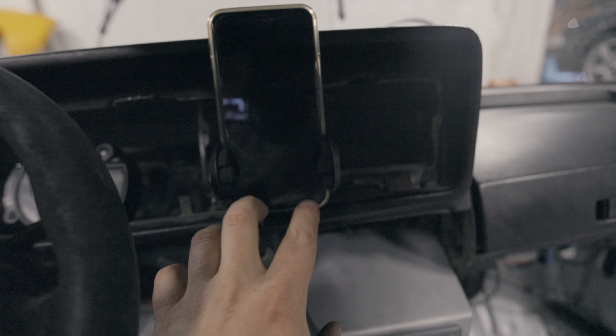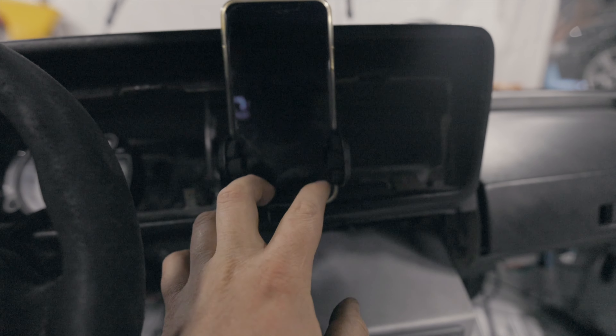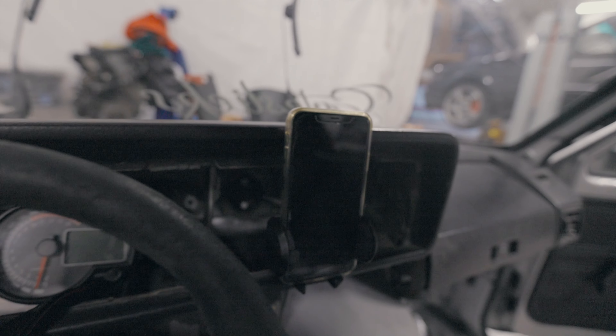Maybe I'm gonna put a zip tie on it to just hold it down so it doesn't bounce that much, but other than that it's good. It was a short one today. The car meet is gonna be very soon — I'm super excited. Last year I wanted to go with the car but my wheel was this close to falling off just outside the workshop, on the way to the meet. This year it's gonna be cool. Thank you for watching, support Ukraine — they need it. Till next time.